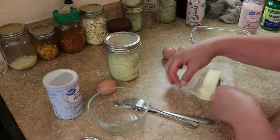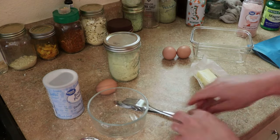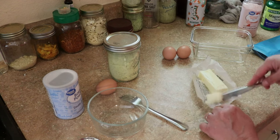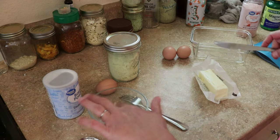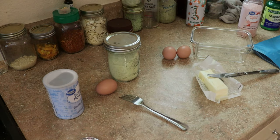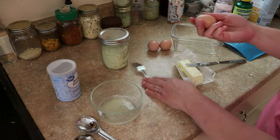First, we're going to melt that tablespoon of butter. It's pretty important that you don't go over one tablespoon for the bread recipe because it does make the texture a little weird. Once that's melted, we're going to add an egg.